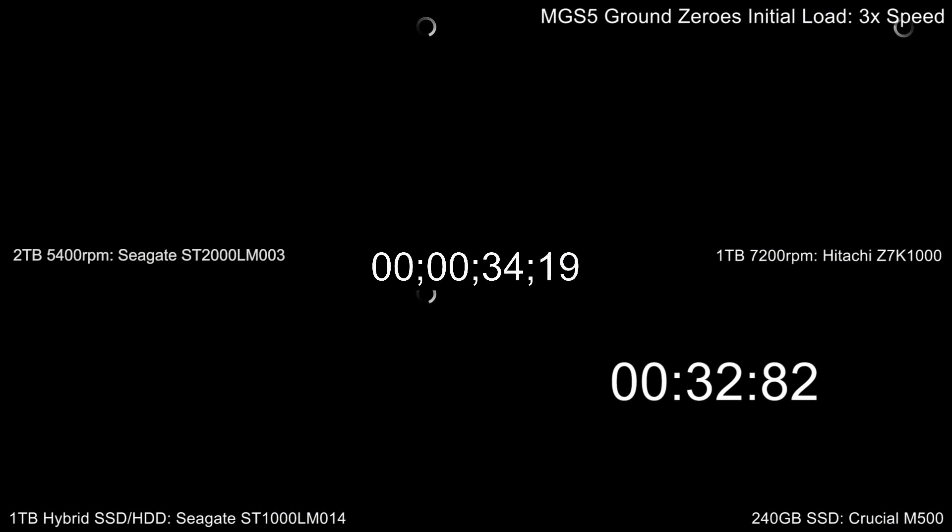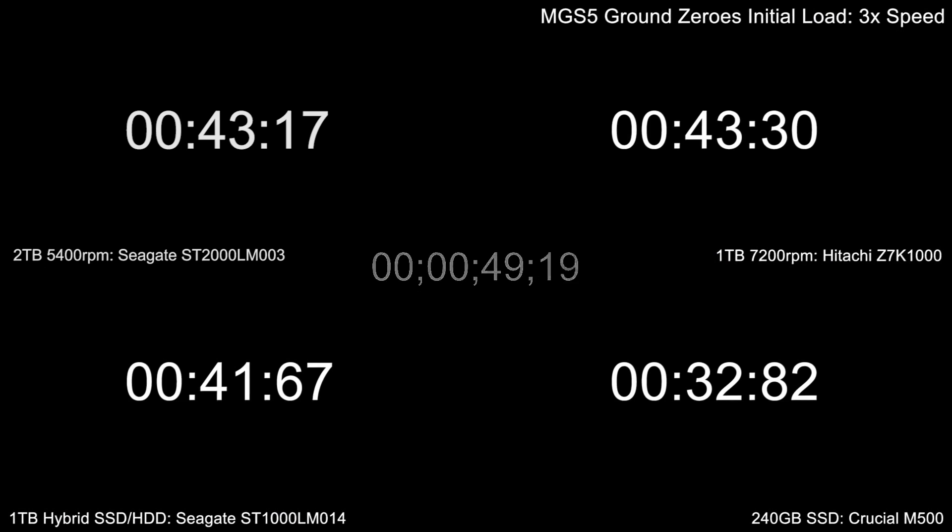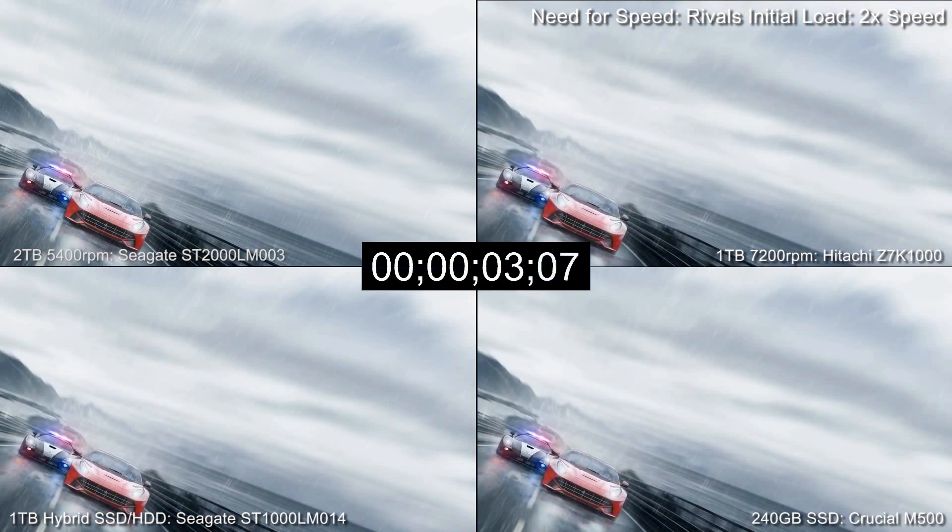So performance-wise, how does the cheap 2TB option stack up? As you can see, we've done a big bunch of loading time tests to get to the bottom of it. Based on our results, it's clear that the performance drives do have a clear advantage, with the SSD in particular often lopping off up to 10 seconds on loading times.